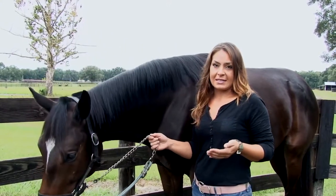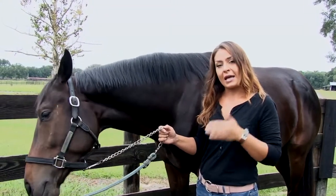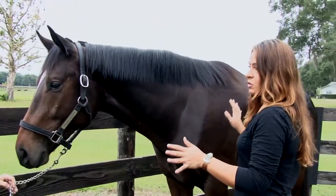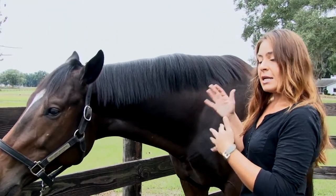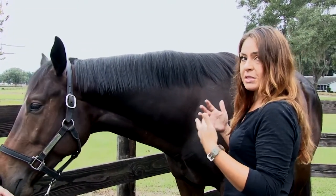Today we're going to be using the Henneke Scale, which is a 1 to a 9 — 1 being severely emaciated, 9 being morbidly obese. When you're looking at your horse to do an overall body condition score, there are certain parts of your horse you're going to look at. The evaluation is actually almost opposite muscles and opposite parts of your horse than you would for your top line evaluation score, which we'll discuss at another point.